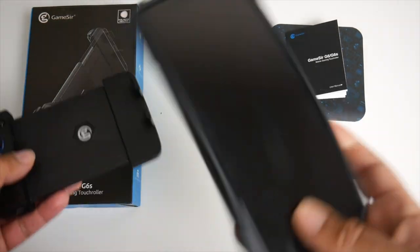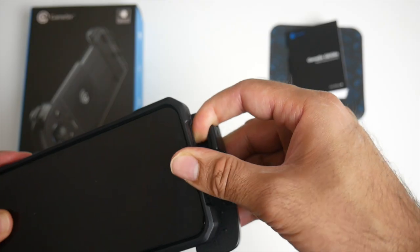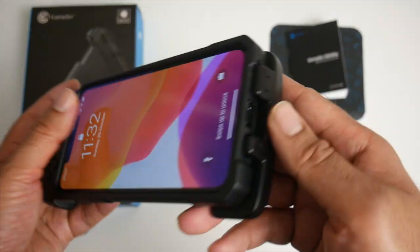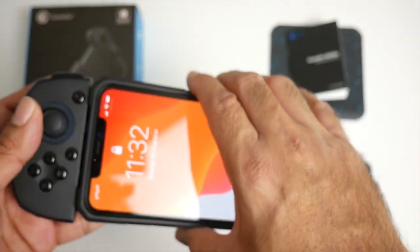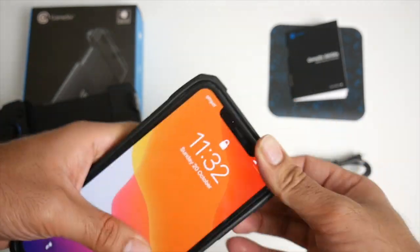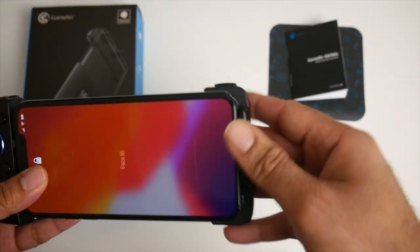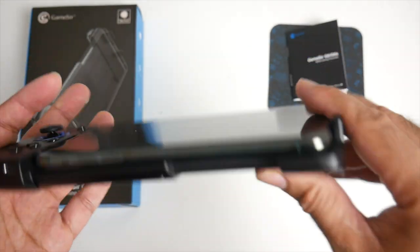I have my phone in a case — I'm going to try it with the case on first to see if it fits. As you can see it's held my phone with the case with no issues, and you can see the cutout so I can charge my phone with a power bank. But I am going to take it out of the case just to show you what it looks like as the makers intended. Much better fit without the case.